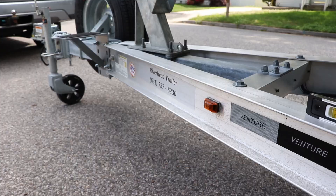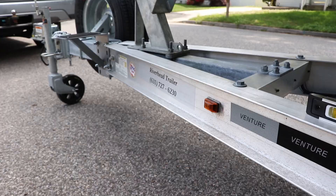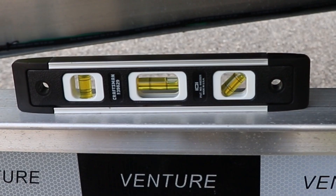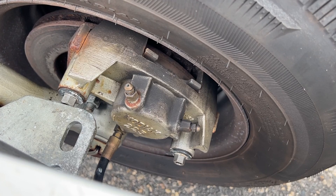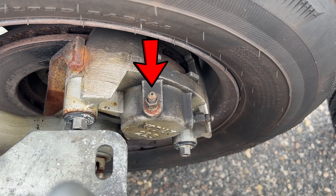We need the tongue of the trailer pitched down so that the air bubbles flow up towards the brakes when we bleed them. When pitched correctly, the bubble will be towards the back. The Kodiak 225 brake caliper has two bleed valves — use the top one because air always wants to travel up.